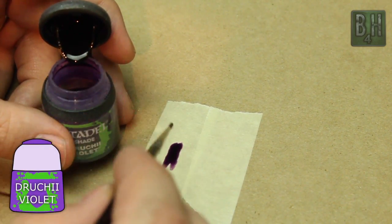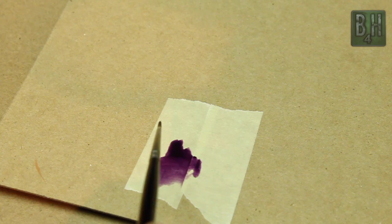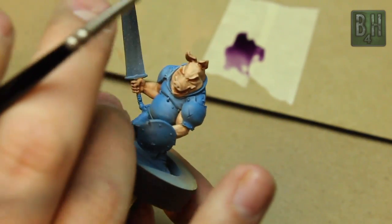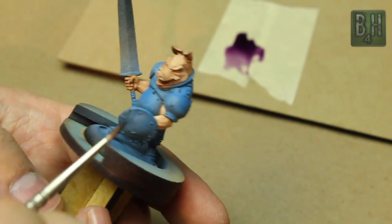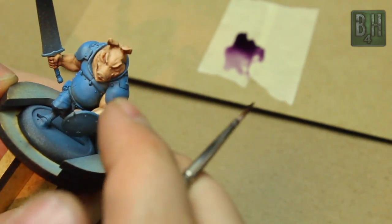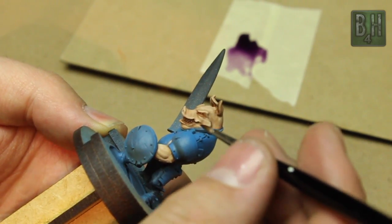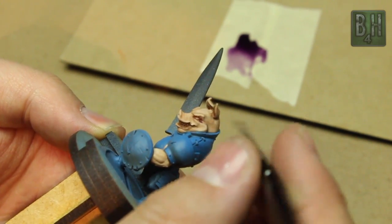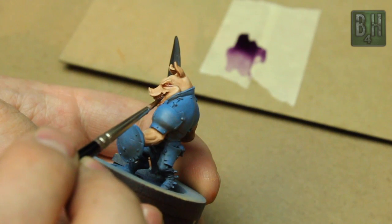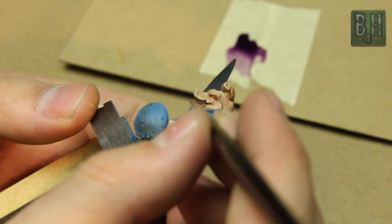I'm going to use some of the Druky Violet, also from the Citadel shade line. We're going to add a little bit of water. We want this to be pretty dilute — we don't want a whole lot of color still left here. We just want a little bit of purple tinting on certain areas on the model. I like to put it on the fingers and around folds in the face. You can see that I often put wash down and then touch it, so just wiping it off really quick helps. You can layer washes like this to get some really interesting and complex shading and some extra color value that you won't get from just a single shade.